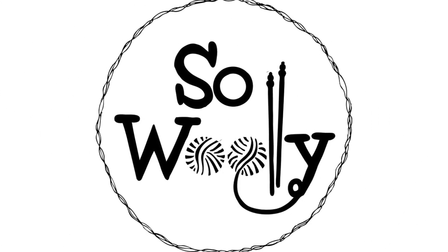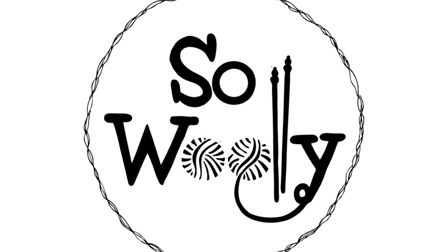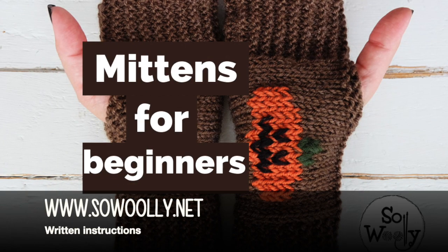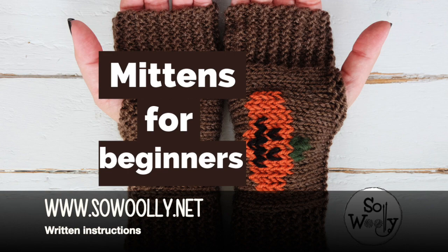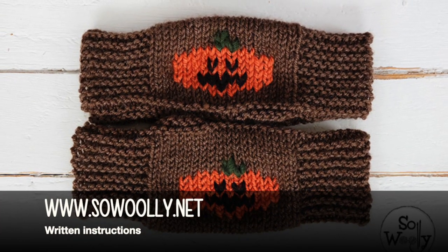Hello my little wooly! In today's tutorial I'm sharing my easiest pattern to knit mittens for beginners using straight needles, not circulars. And you can make them any size you need. I'll show you how. Just go to my website www.sewwooly.net. There is a link for you below this video in the description box.